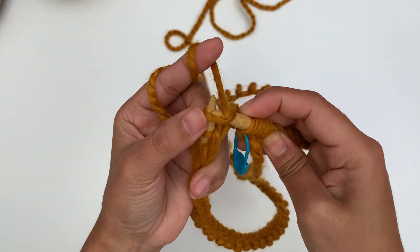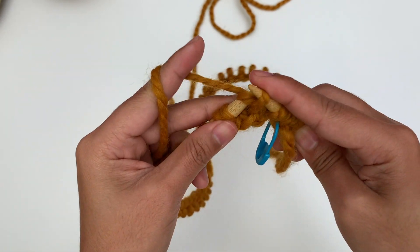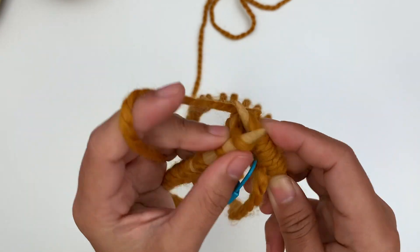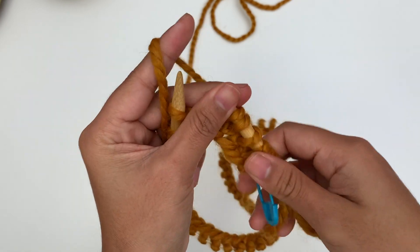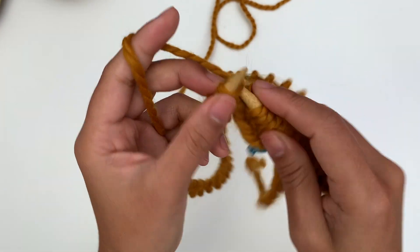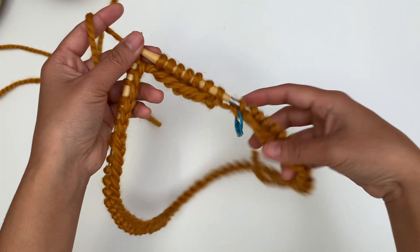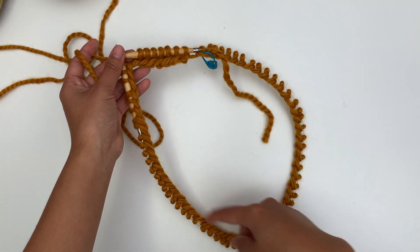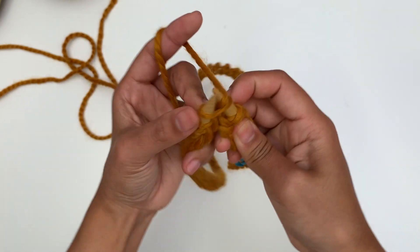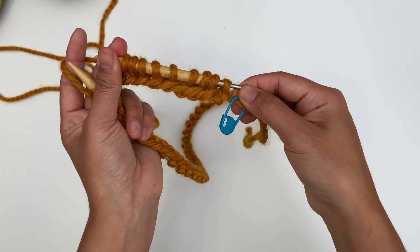Knit the next stitch, knit the next stitch, knit the next stitch. For the first few rounds the stitches are gonna be a little tight, but don't worry — after you pass those few rounds it'll get better. I'm gonna knit around until I reach the end, and I will be back.